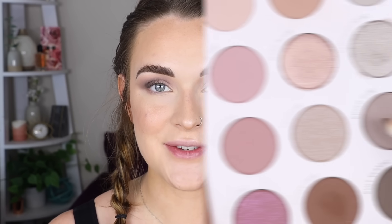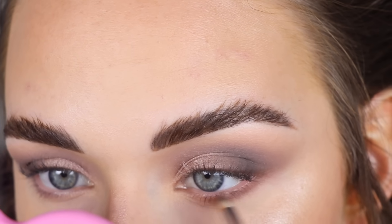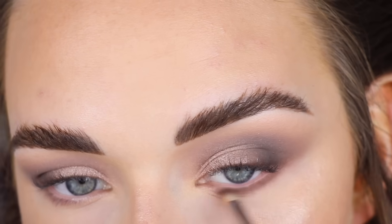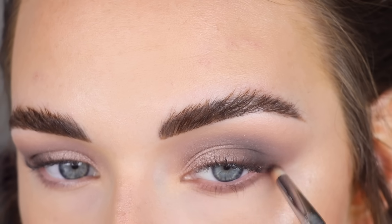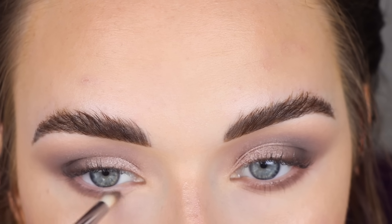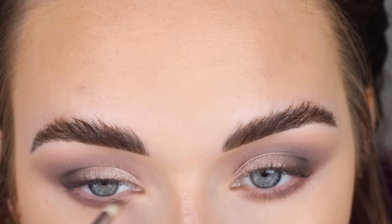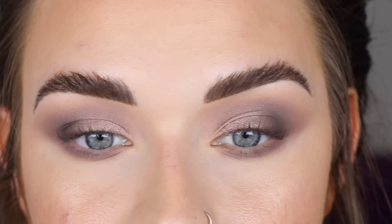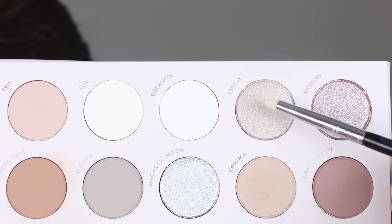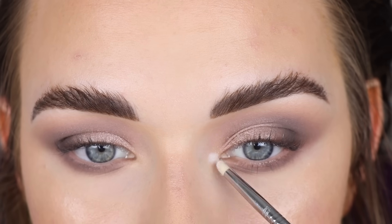For highlight I'm taking the Color Pop Flexitarian and adding a little to my cheekbones. Now let's zoom back in and finish up the eyes. I'm going back to the shade Bold Type on my Sigma E30 and placing that along my entire lower lash line. I like how it looks with just that shade there. Then I'm taking a little mix of I Dig It and Dream Full on a Sigma L04 and popping that right in my inner corner.